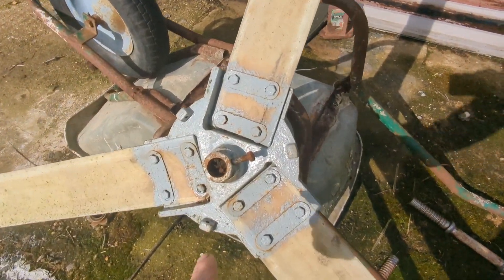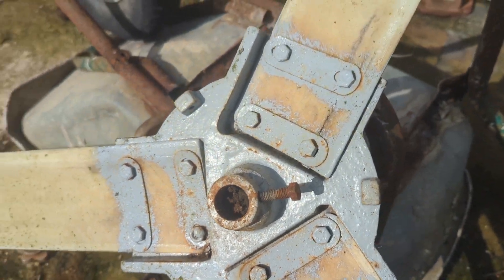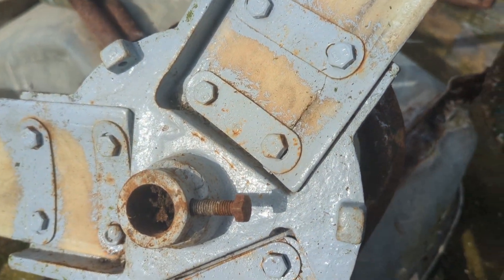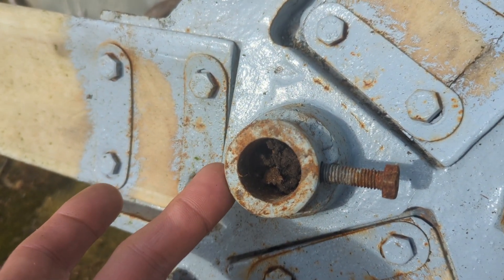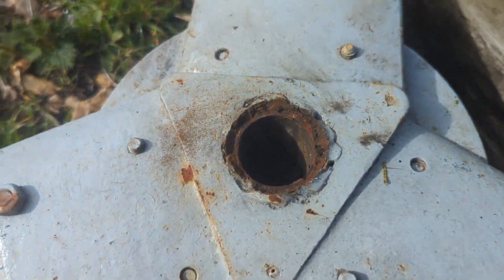The first one is fixing this blade hub — and I'm not talking about all the mud in the middle of it. Basically this cast iron hub that I had to modify to fit on the wind turbine. I welded one of these collars on each end — one on the front side, which is this side, and then one on the back side.